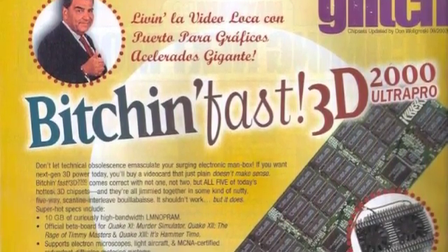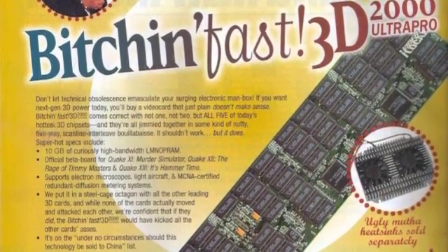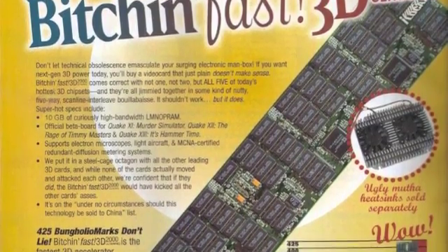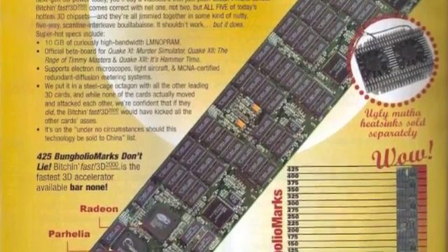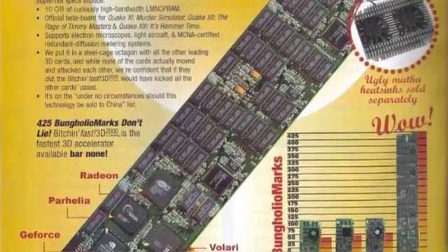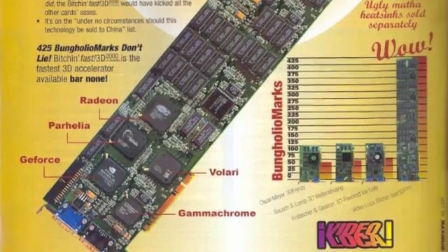We've also got to talk about another graphics card as we're wrapping up — the Bitchin' Fast 3D 2000 Ultra Pro. You guys sent me an attachment — this is going to take a couple minutes to download. It's got multiple components on it: a Radeon, a Parhelia, a GeForce, a Volari, a Gamma Chrome. This thing looks like it's the end-all be-all of graphics cards. It must have at least 50 32K SDRAM chips on it. You could probably do six monitors with this thing. It's got a GeForce, an XGI Volari, and an S3 Gamma Chrome chip, just for giggles. Plus 10 gig of curiously high bandwidth elemental PRAM — that's always handy.